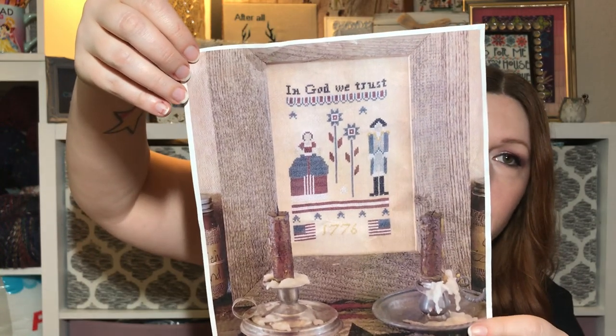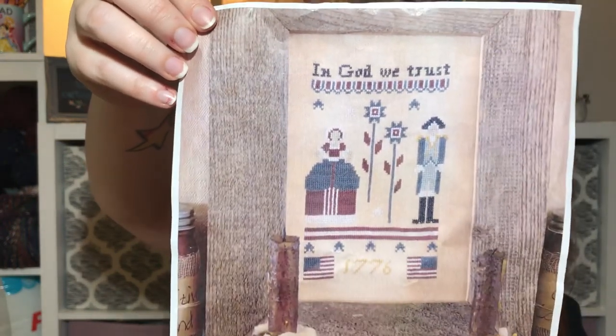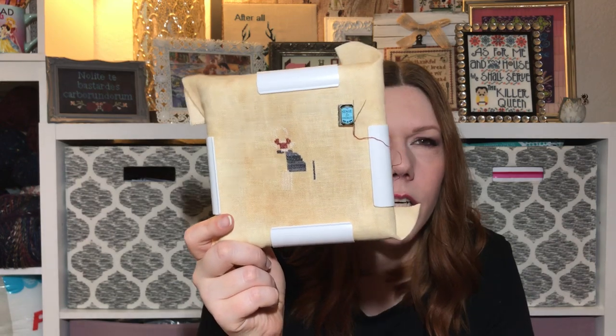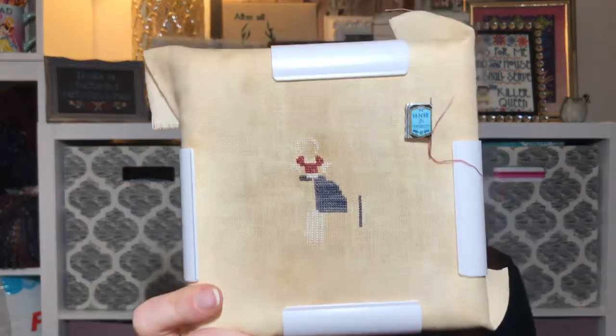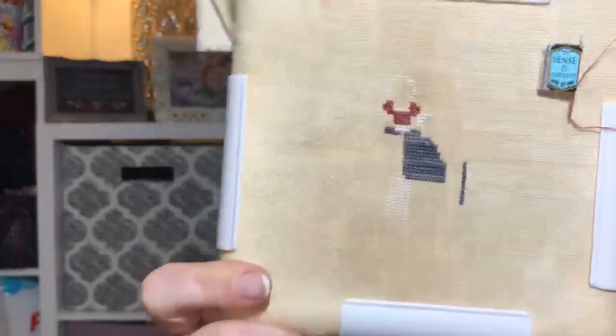I'm going to take In God We Trust off and put something else there because I don't stitch religious things, but I love the figures — I think they're George Washington and Martha Washington. I've got something else charted out for that. I'm doing this with colors from my stash and DMC on a 40-count primitive linen — either Old Massachusetts or Old Salem, I can't remember. It's been my lunchtime stitching for the last couple days and it'll be a really quick stitch — super tiny.